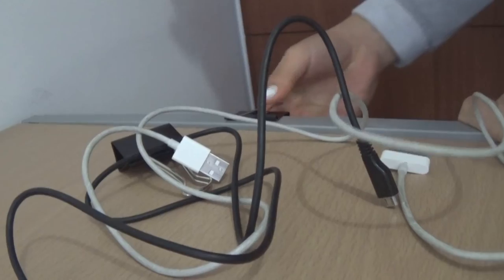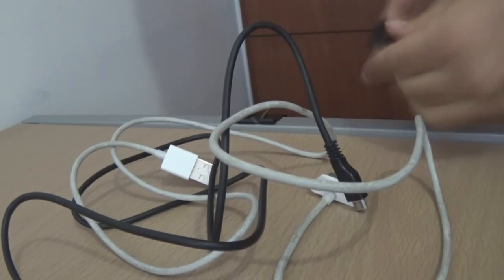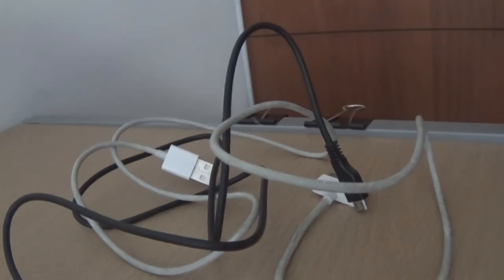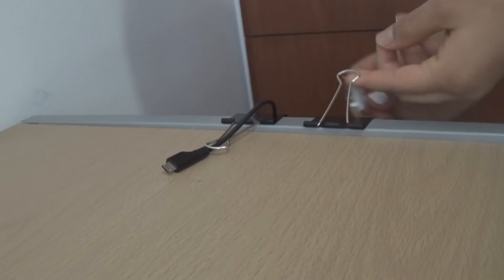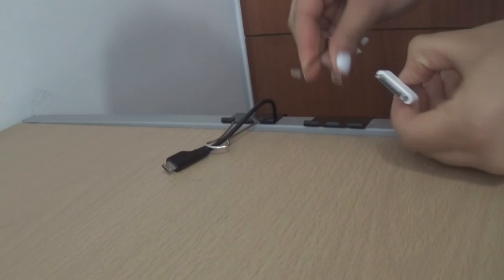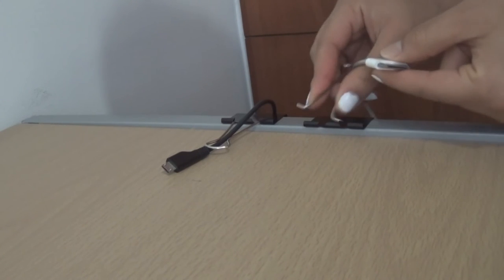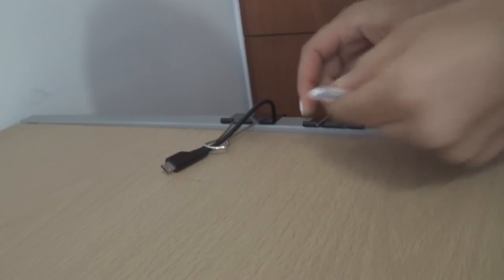For this hack you'll need some large binder clips, a table, and some cables. The idea is to organize your cables by threading them through binder clips attached to the edge of the table. If a cable is too thick for the clip, remove the leg, tuck the cable through it, and put the leg back.